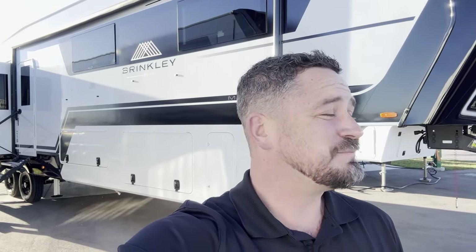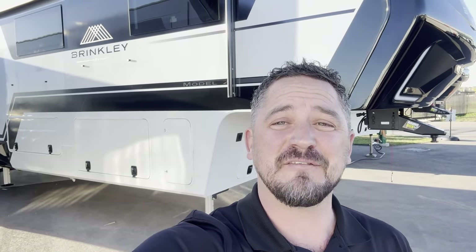Well, that's all I got for you today. I appreciate you spending some time with me, and I hope you liked what you saw. If you want to see one in person, get into a Travland RV location — we're all across Western Canada and we all have Brinkley. You really have to get inside one to appreciate all the quality built in. Thanks for coming along. If you like these videos, make sure to subscribe, and we'll see you on the next one. Happy camping.